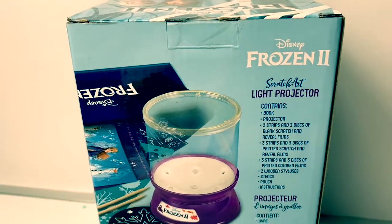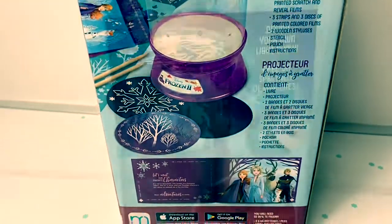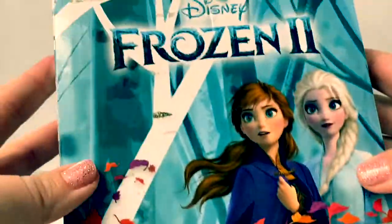Here is the back of the box. Now let's open the box and take a look at what's inside.